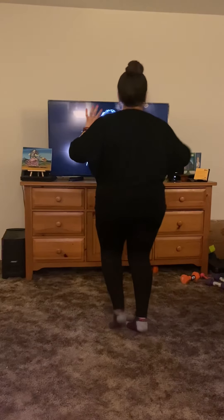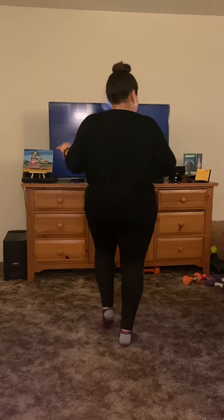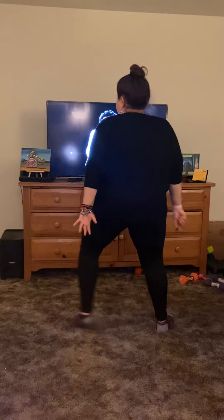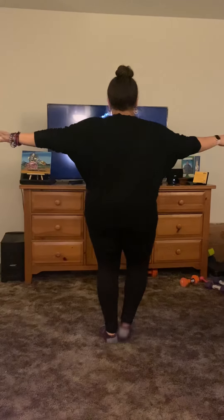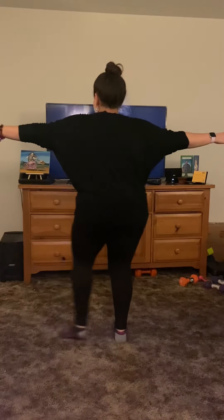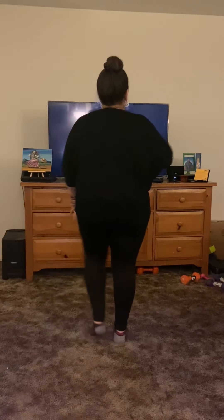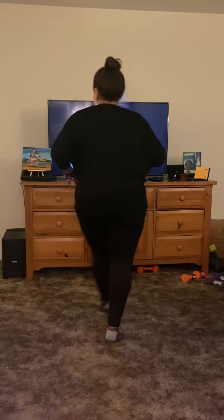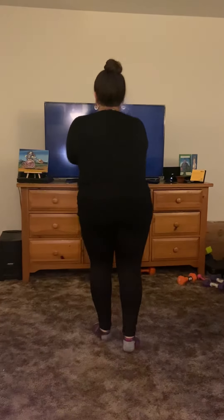Stopping every three. We're gonna go hold it up for a slow little, bring it back up. One and one to the side. Okay.